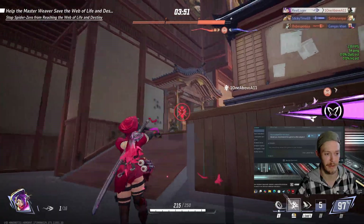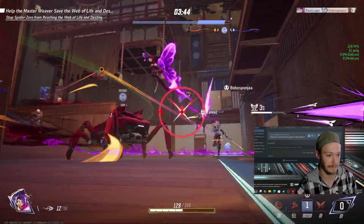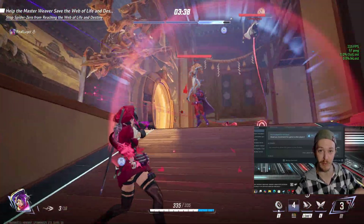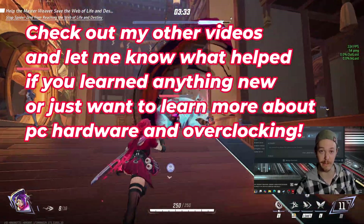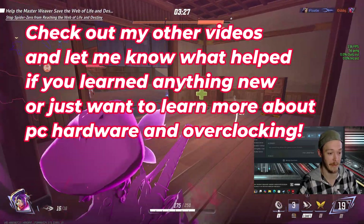200 MT/s, CL38 — that's it. It's not even an overclock, just XMP enabled, and that's it. I can do a different XMP for a lower CL, but 200 MT/s CL38 seems to be very stable for games. I do have a video on RAM frequency for Marvel Rivals if you'd like to check that out.